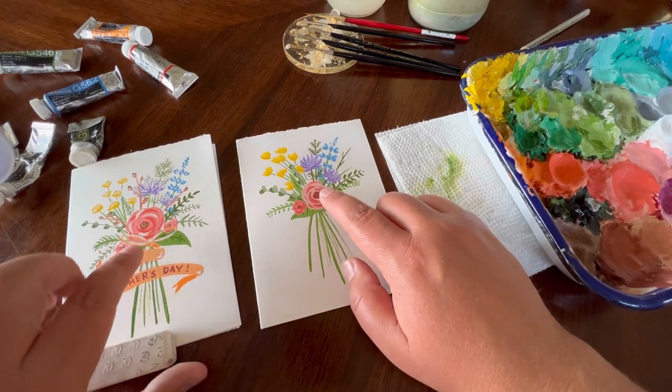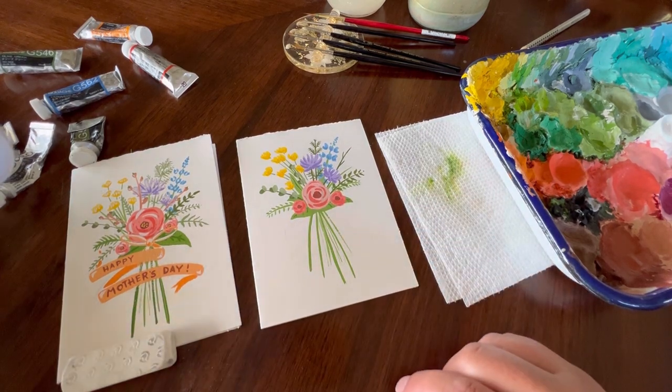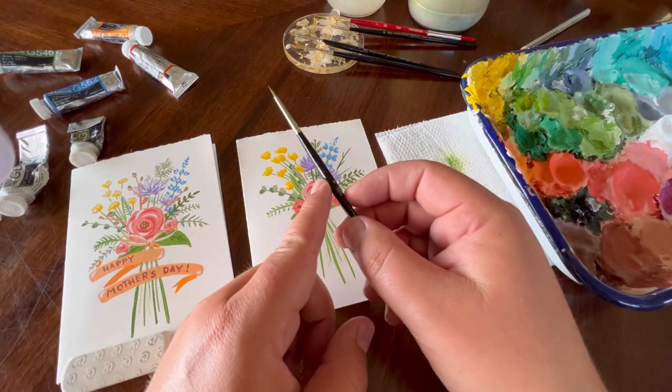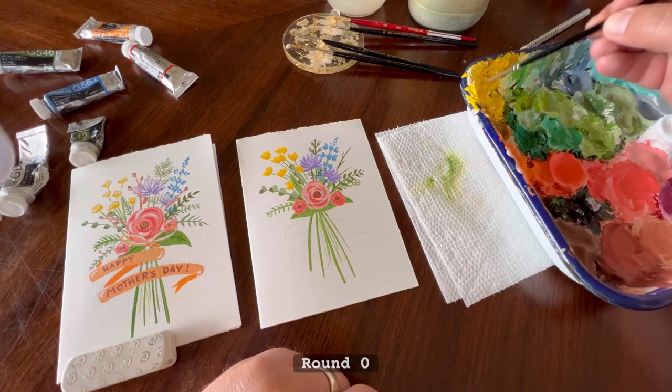For one more detail on these flowers, we're going to add little yellow dots on the centers. To do that, come back in with your cadmium yellow. I'm going to take my number zero brush and come into the yellow paint.